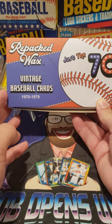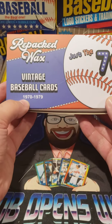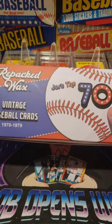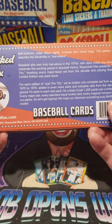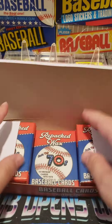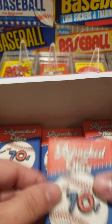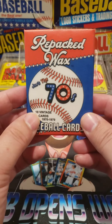Hello, everybody. Today we're doing part two of our repacked, waxed, just from the 70s vintage baseball cards, 70 to 79. What they did is they repacked into 1,200 different packs — one set from every year from the 70s into these packs. We've already opened up two. This is part two of this series. We'll do a pack every few days. So let's see what we can get out of this pack.